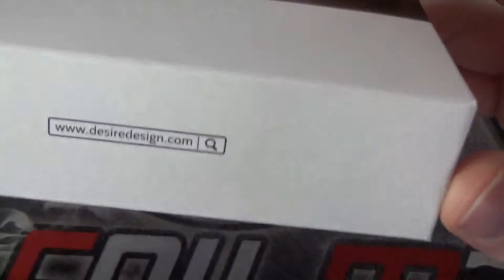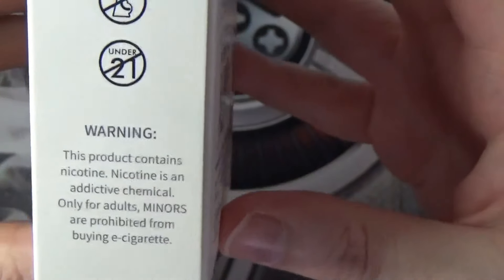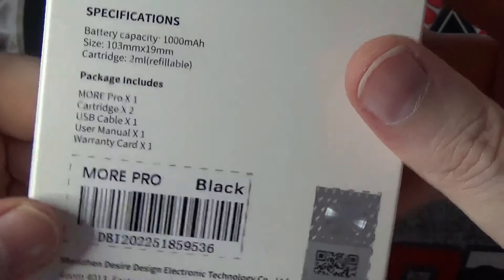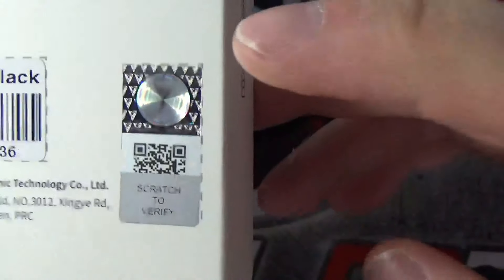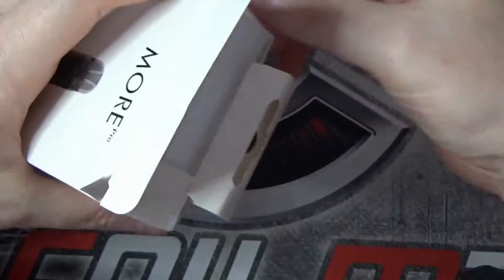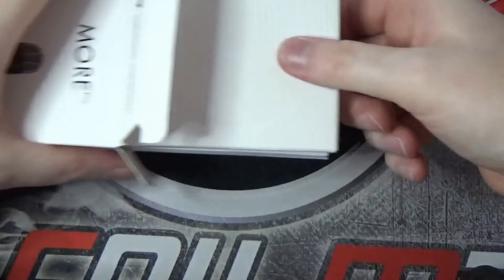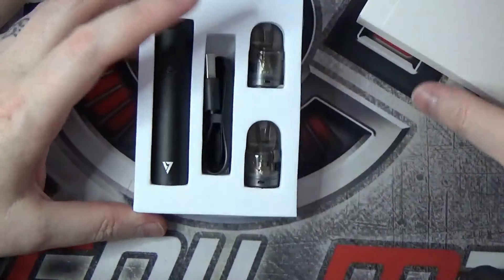In the box that it comes in, on there you do have the website address, some social media, and some warnings on that side. Then on the back you've got some specs and what the package includes. In here you've got the colour, a scratch and check authenticity QR code. Open up the box then and we have two little sections. Pop that out, so we do have a little box, a device, pod and micro USB.